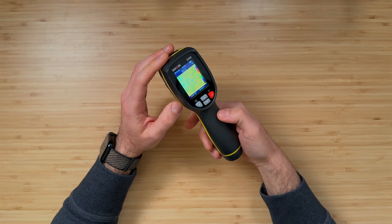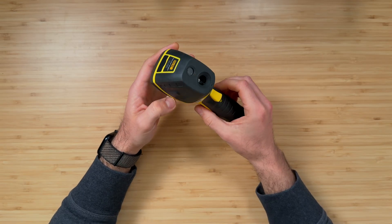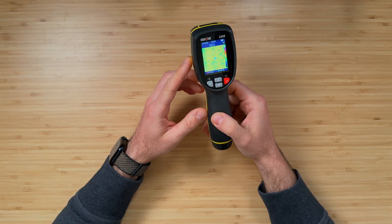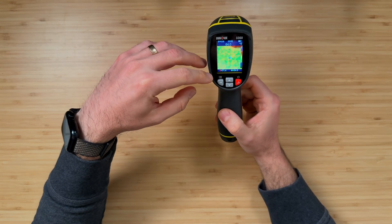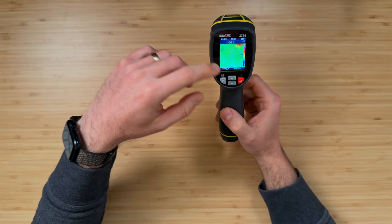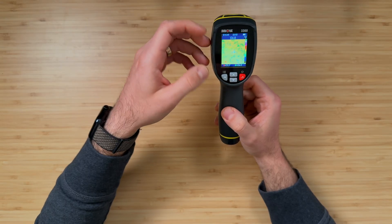The interface is pretty straightforward and I'm going to walk through how to use it, some of the menu configurations, and other things you might want to know. You turn it on and it's basically ready to go. On the screen you have a hot spot and a cold spot on the bottom, and it'll automatically highlight based on where you're pointing it. This center crosshair is what's referenced in the top number.